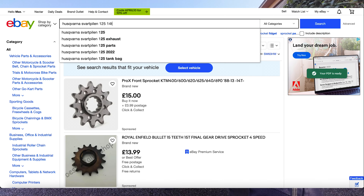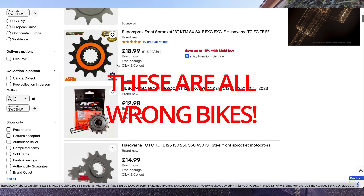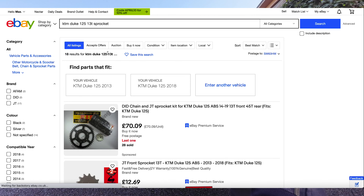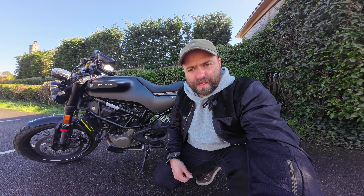It was a little bit tricky to find a sprocket for the Husqvarna Svartpilen 125 because there's none listed directly, but apparently it's the same as the KTM Duke. There are a lot of parts for the KTM Duke on eBay, so I found a few places to buy sprockets for KTM, got one, and it fit perfectly fine.